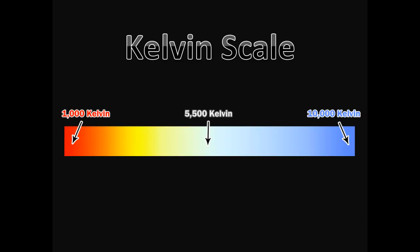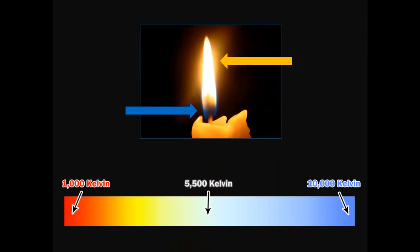The Kelvin scale was his invention and it works like this. The Kelvin measurements go from 1,000 Kelvin all the way up to 10,000 Kelvin. The lower the Kelvins, or the temperature, the yellower the light is. The hotter the temperature, or the higher the Kelvins, the bluer the light is. I know, it sounds backwards. Usually you say a warm image is yellow and a cold one is blue — and that's still true — but think of it like a candle. The hottest part is blue and the cooler or less hot part is red or yellow.